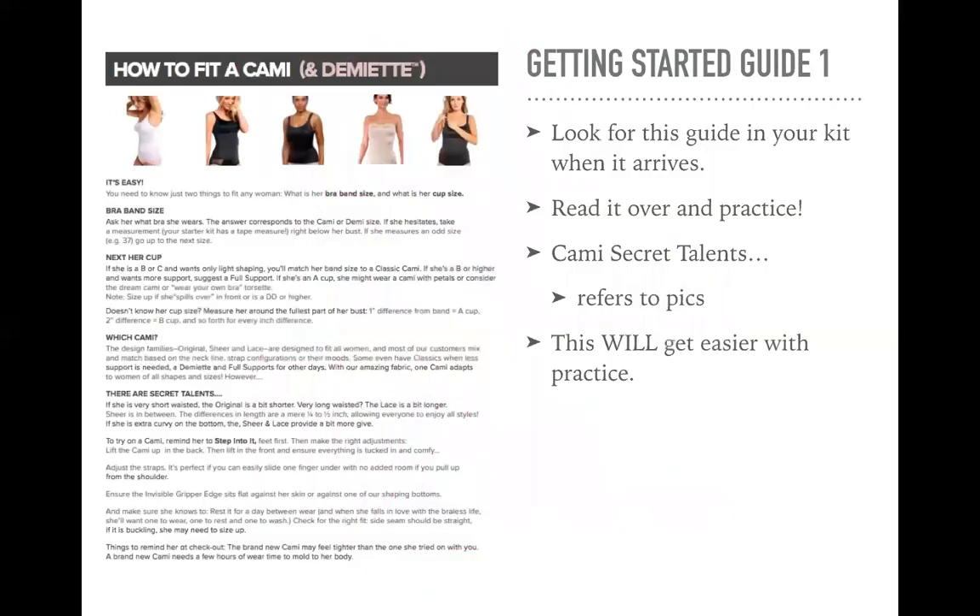So let's get started. If you haven't got your kit yet, stay tuned. But if you do have your kit, on page nine is this great info sheet on how to fit a cami and a demiette. Again, it's on page nine in the getting started guide. So look out for it when your kit arrives, or if you already have it, pull it out and read it over and practice. I'm just going to go over the information here really quickly — it just sums up the sizing process and gives you a little extra information.